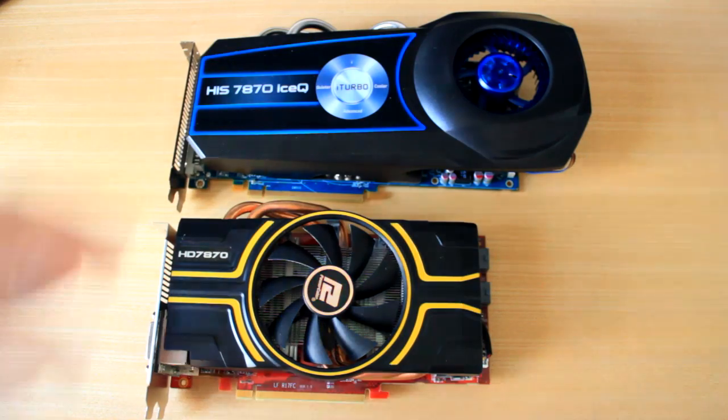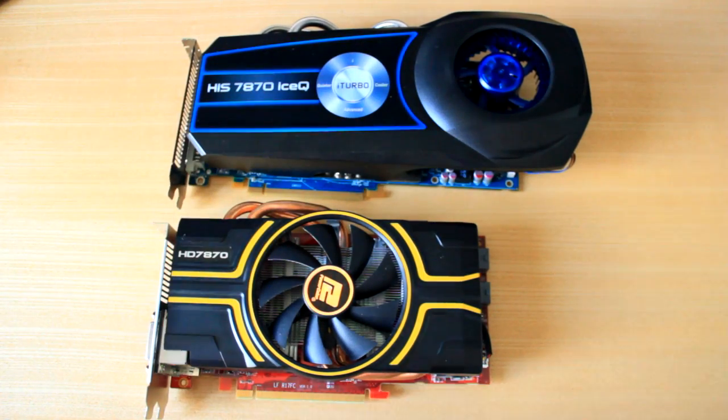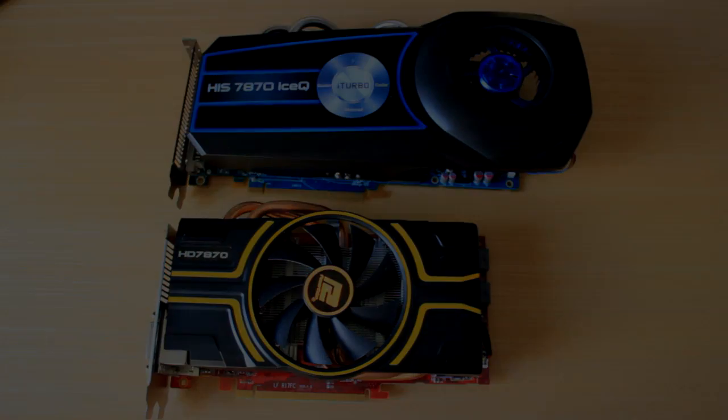Other than that guys, the H.I.S. is the one to go for. I hope you've enjoyed this comparison video giving you some insights. I'm going to do an overclock video on both of them and show you what I get then at a later date. Thank you so much guys, I'll see you next time. Bye.